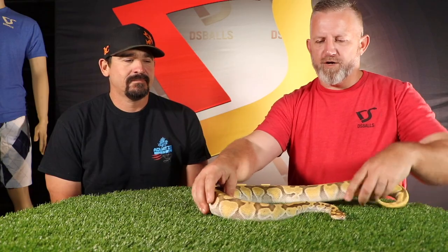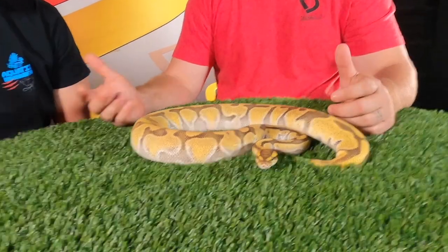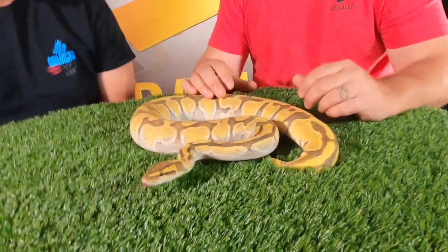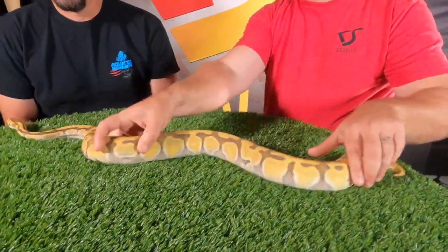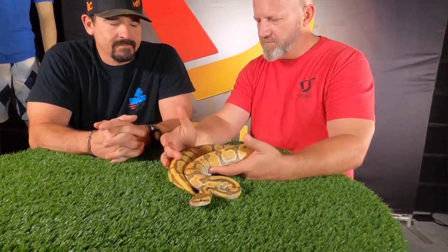So right here we have a lesser Enchi Mario female. One of the characteristics with the Enchi is the banding — some golden hue — and then you also get some chocolatey in it, as you can see. With the Mario, you can see the Enchi influence with the striping and the kind of chocolate hue on it.